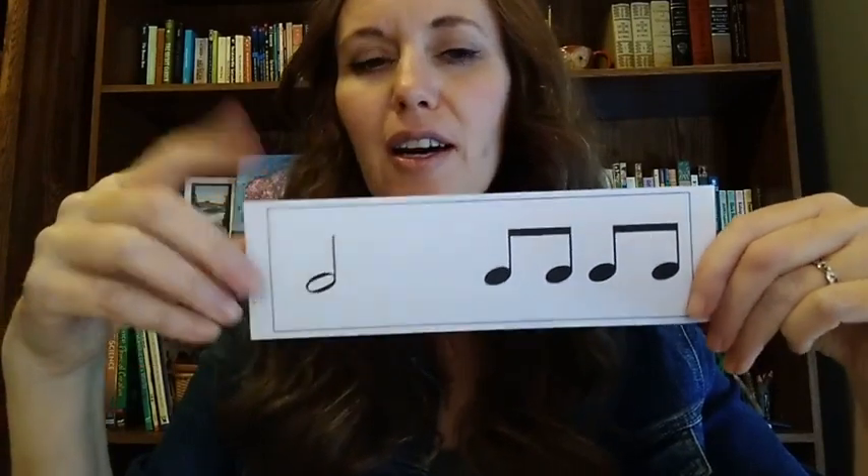Alright, I'm going to hold up the next one, see if you can get it. What's this one? One, two, three, four. Half note. Ti, ti, ti, ti. Alright, did you get it?